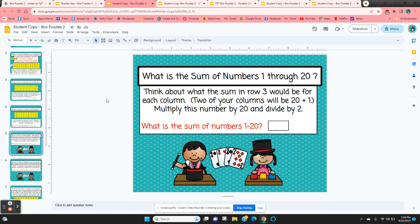Now we want students to think about it without the chart. For the sum of numbers one through twenty, think about what the sum in row three would be for each column. If we add the smallest number to the largest, we get twenty-one — one plus twenty. So all the numbers in that third row will be twenty-one, with twenty numbers going across: twenty-one times twenty, divided by two.